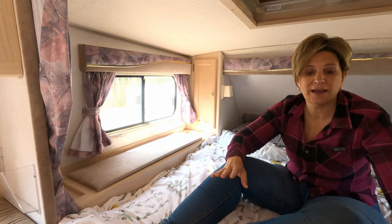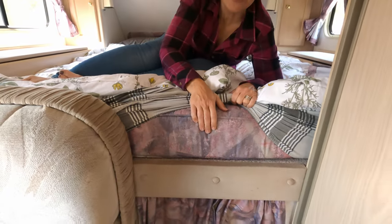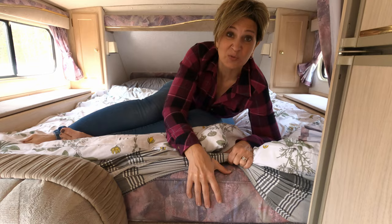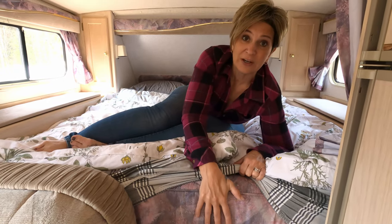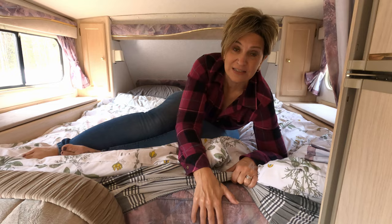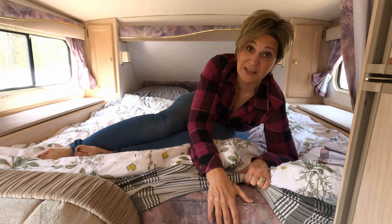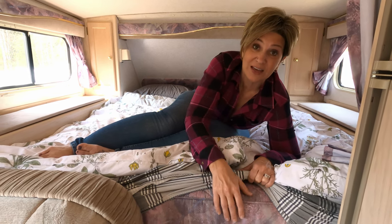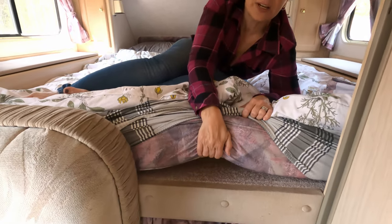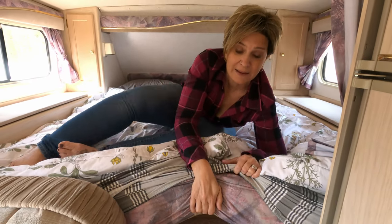The mattress is the original coil and it's really uncomfortable — okay when you first lay down, but after about an hour it just doesn't work. We're going to get the same mattress we had in the Duchess: a Zenith Green Tea Cooling Memory Foam. In the Duchess we had a 12-inch, but in here we'll probably go with an 8-inch. We'll also get some airflow mats underneath, since right now there's nothing for airflow under the mattress. We haven't quite decided what we're getting yet, but we'll let you know in a future video.